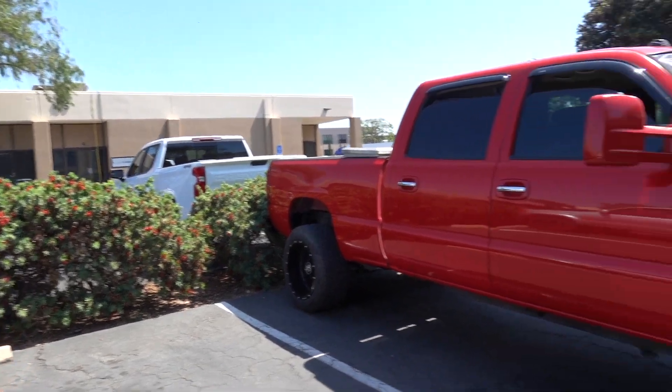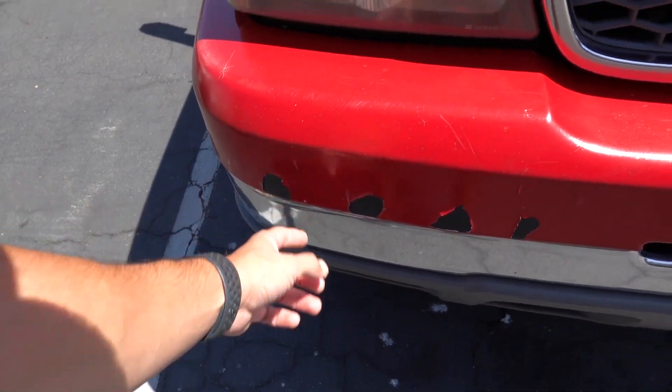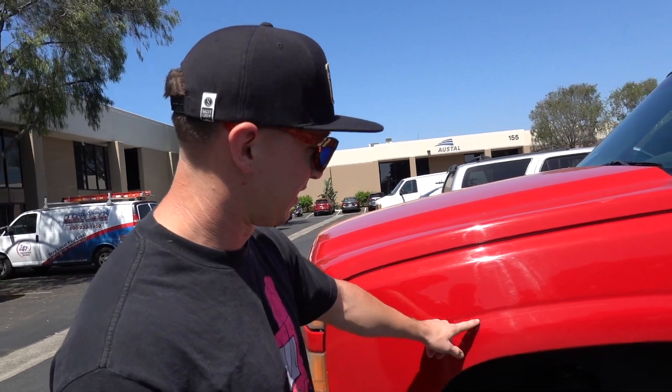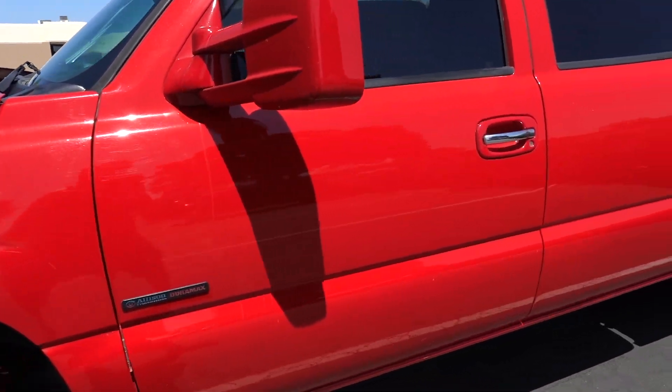It's got 180,000 miles on it. As for the paint job, he doesn't know who did it — he bought it that way. He pulled the fender flares off to check everything and found some scratches, rubbing, and clear coat issues — it's a California truck, so that's expected. It needs some work to get all cleaned up.